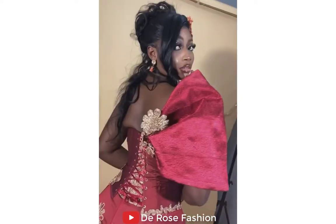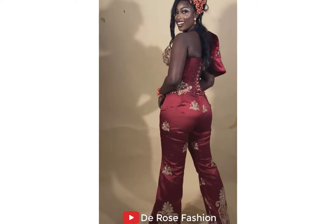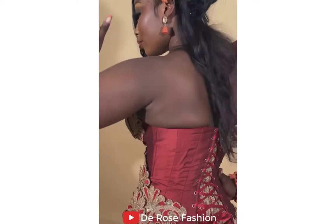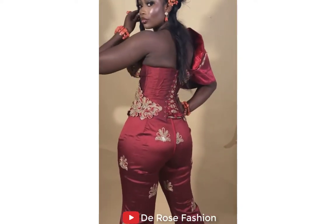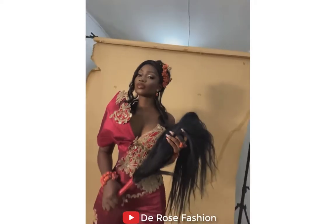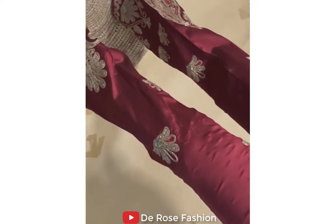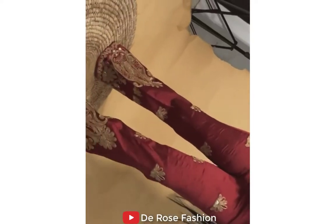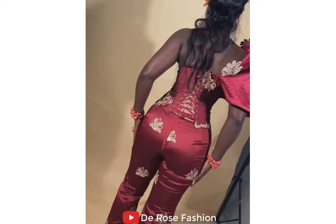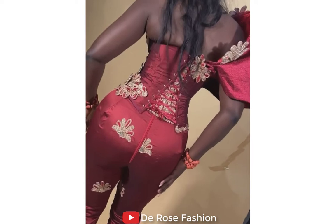Today I have a special style for you — an Ankara style, a Ashoke style, and more. Here is a beautiful model wearing an Ankara jumpsuit. This jumpsuit was designed with George and Ashoke fabric. For those who know George and Ashoke, you know it is difficult to use Ashoke to design a jumpsuit, but look how beautiful this jumpsuit is looking on her. Can you see the design — the back and the front?